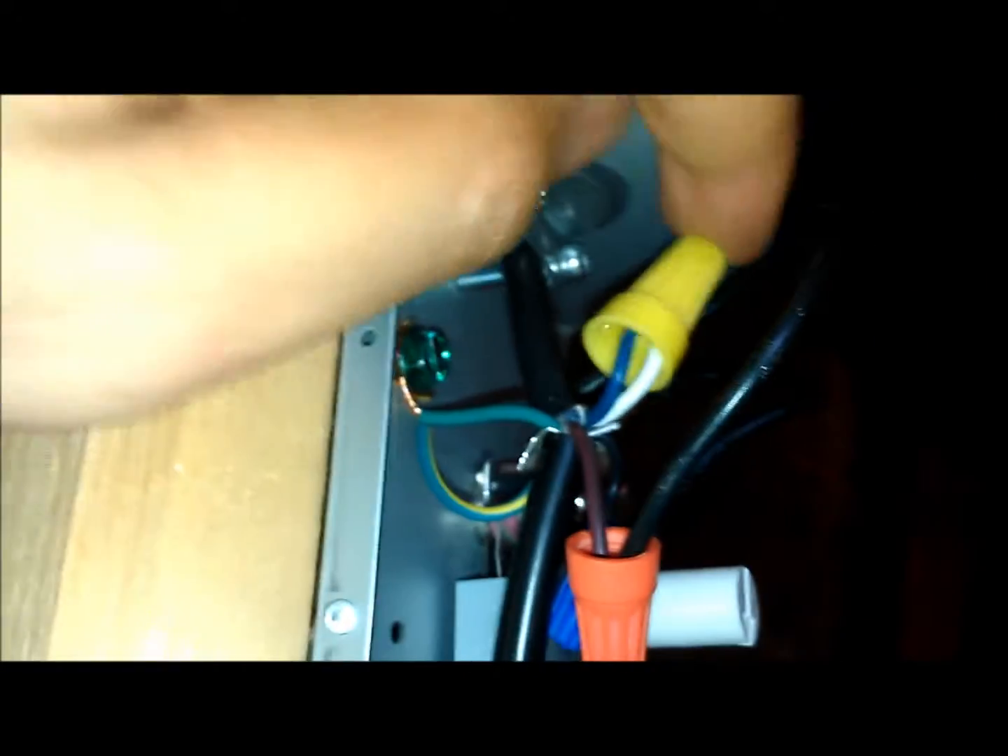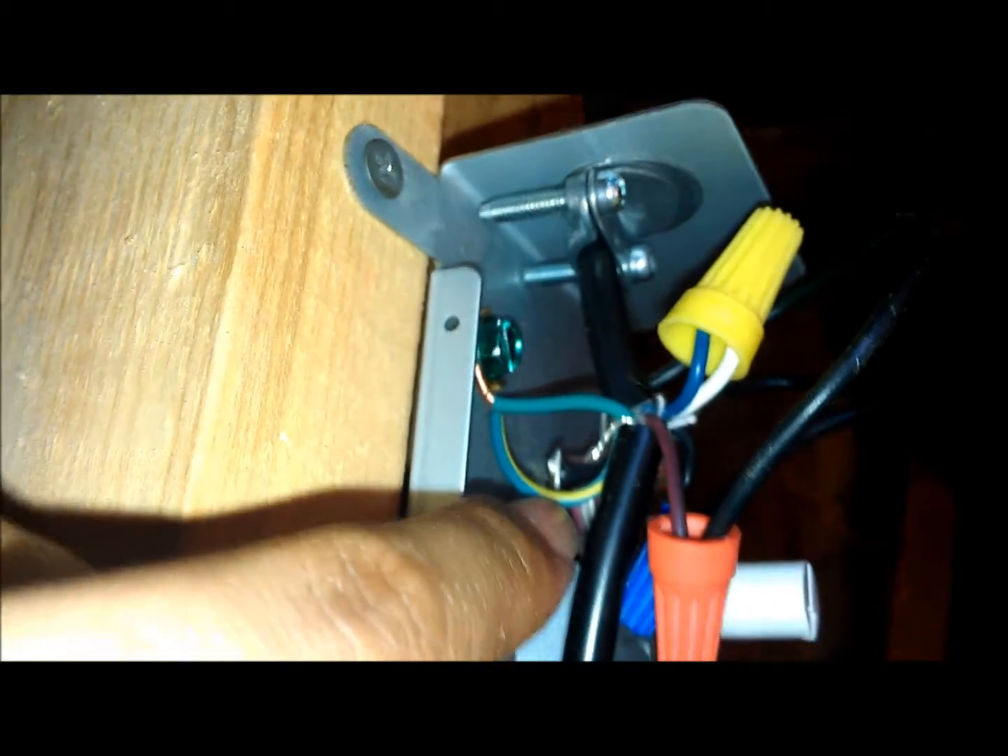This new power supply has a ground; the other one didn't, and that's fine. When you use a power supply cord, please note the wiring color: brown is going to be your hot, blue is going to be your neutral, and green with a stripe is going to be your ground.